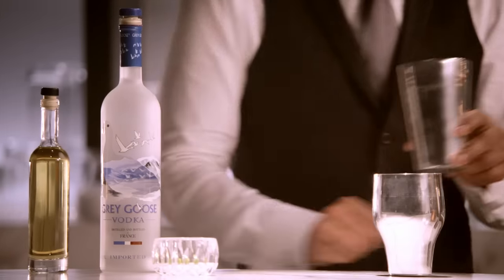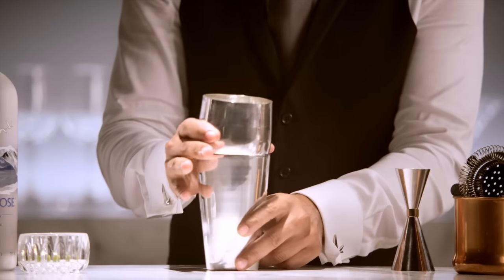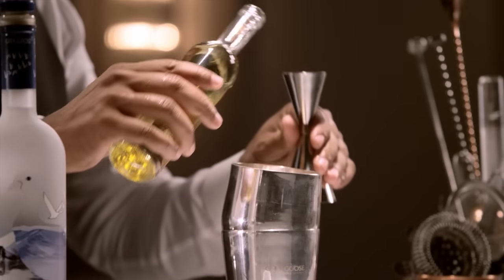With those ingredients, I'm going to show you how to make the perfect gimlet. We'll begin by icing our shaker. I'm actually going to build the drink in the top half of the shaker — the reason for doing this is so that I don't water down the cocktail.